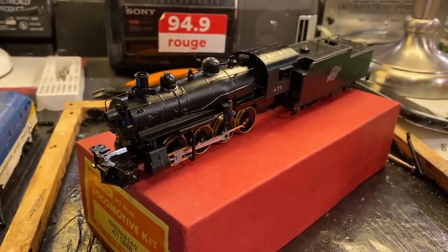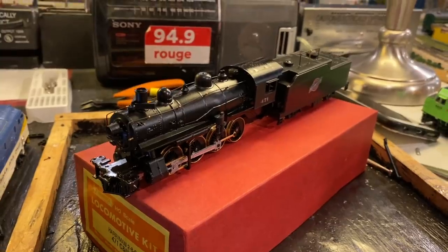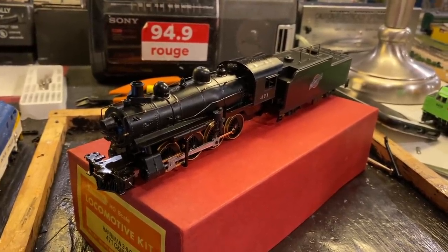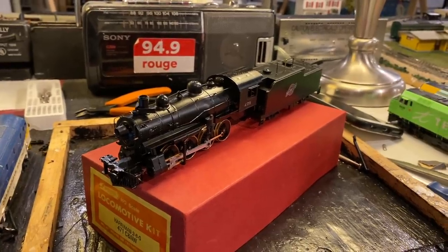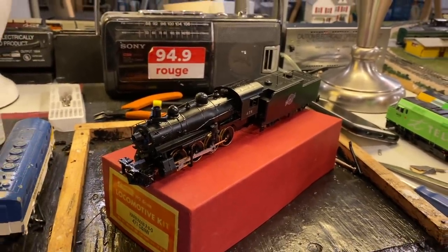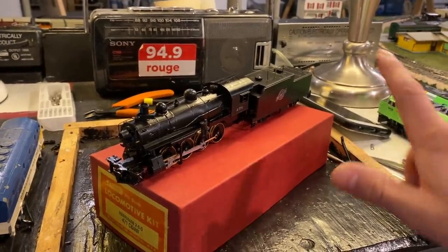I guess the proof of the pudding is in the eating, so I should take this thing over to the track and test it to see if all the efforts have paid off. I really don't know if it's gonna run or not, to be honest. There are just a lot of small things that might prevent it from working. But only one thing can tell — let's test it.